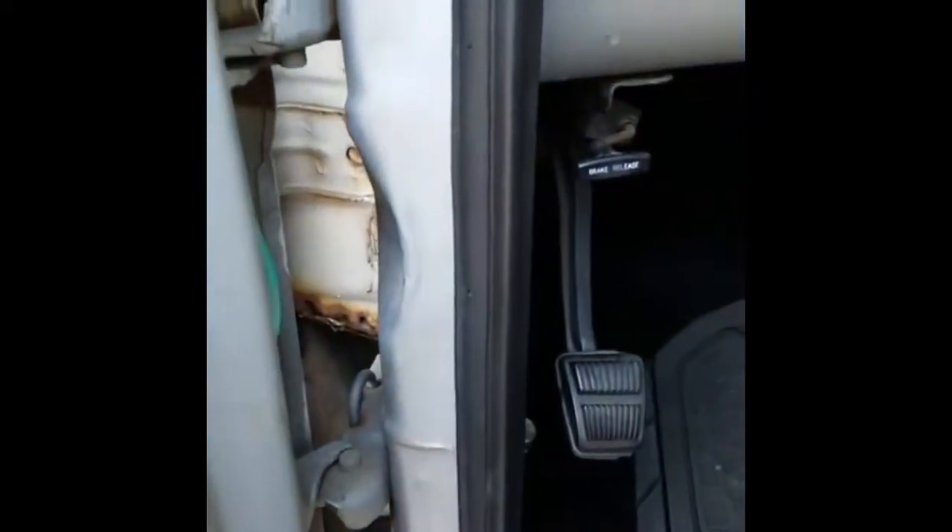Mechanically, the door jambs are good. Right there — I don't know what that's called — but there's a rust spot right there.